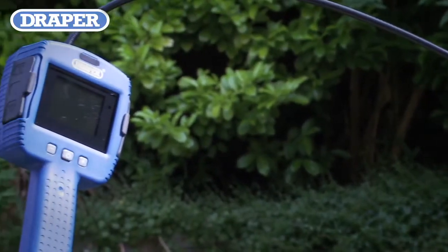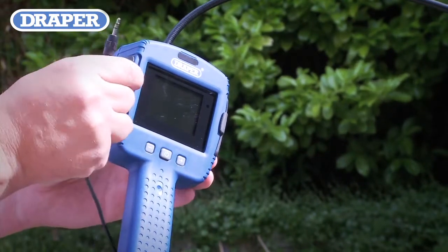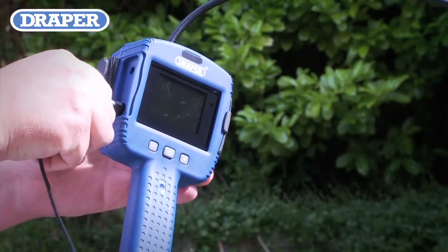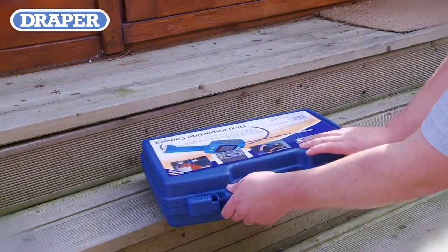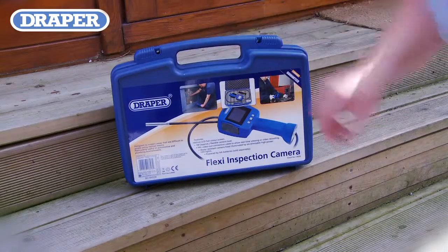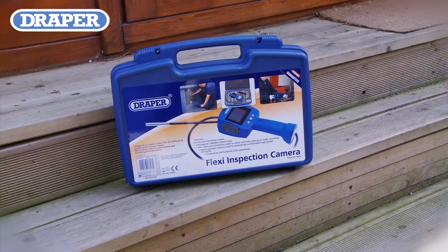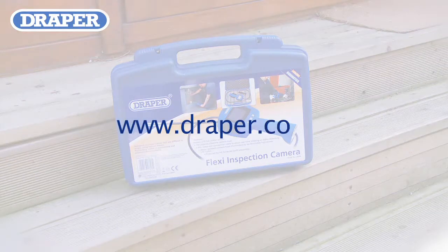The Draper Inspection Camera comes supplied with a power connection cable to allow real-time viewing or video recording. And when the required tasks are complete, you can store it safely in its sturdy storage case until the next time it's needed. For more information on the Draper Flexi Inspection Camera or to find your nearest Draper stockist, visit www.draper.co.uk.